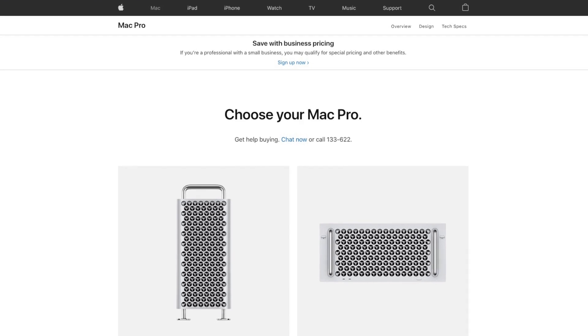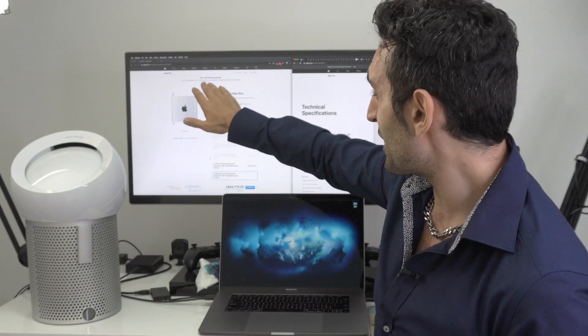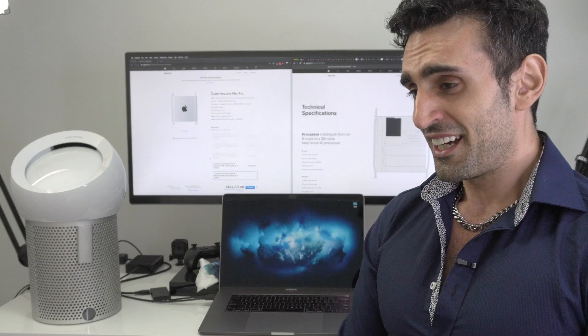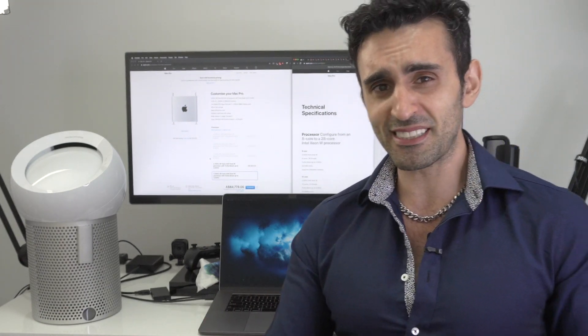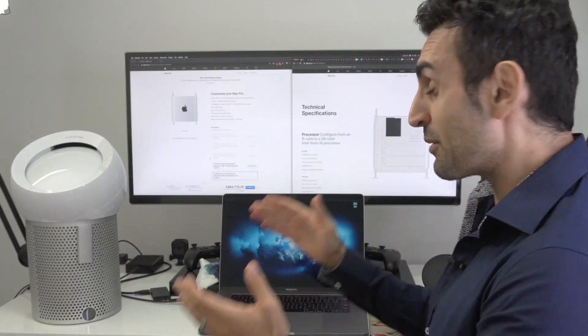The first thing you should do when you go to the Mac Pro page is you can see right there 'Save with business pricing - sign up now.' If you sign up to that, you actually will get zero discount. Apparently if you sign up and purchase loads of them they will give you discounts in future. Anyway, let's go through the specifications of this machine.